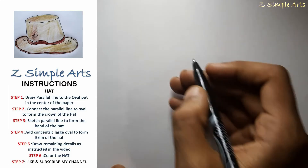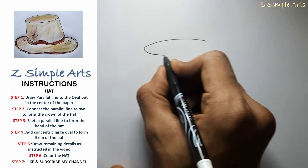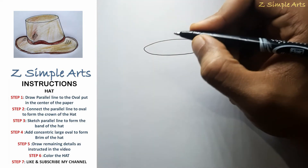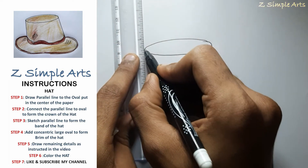To draw a hat, we will begin by drawing an oval, then we will extend two lines from this oval on either side.